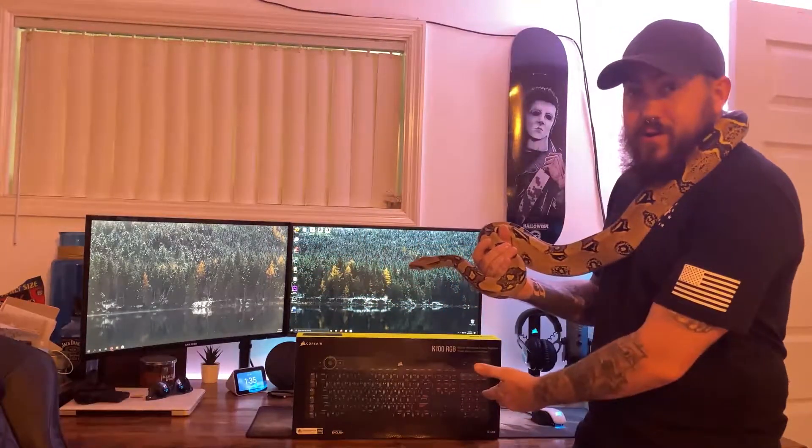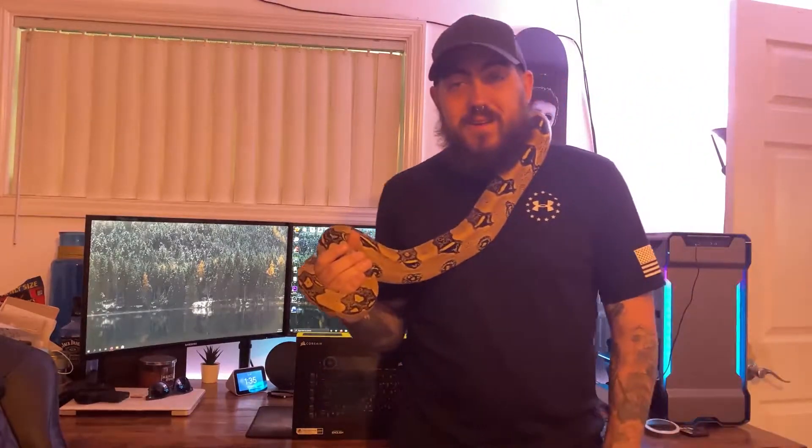What's up guys, Pax here, and in today's video we're reviewing the K100 from Corsair. Let's get into it.